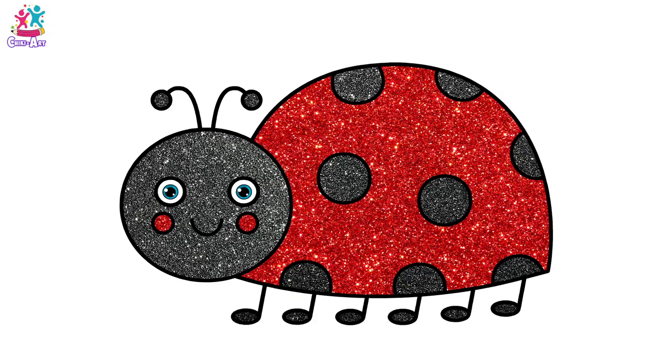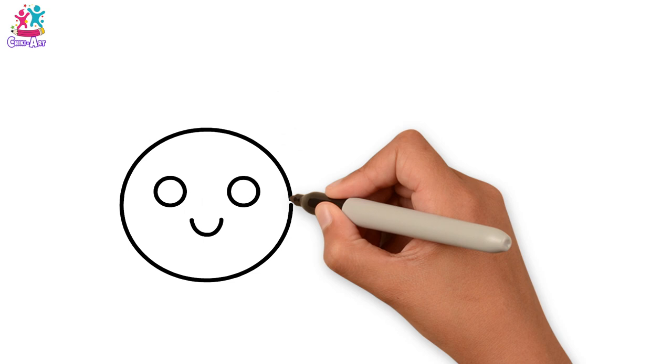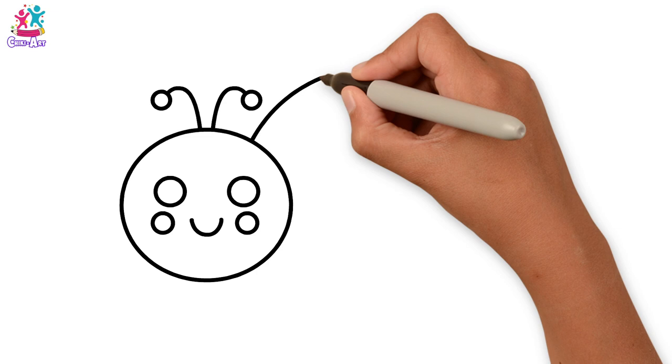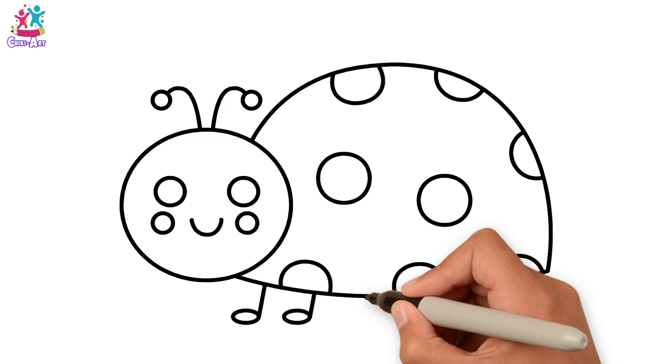Hi kids! How are you today? Let's draw and paint a ladybug. Starting with the round eyes, a smile, and a big round face, and some rosy cheeks, and the antennae — lots of circles here. The body. Don't forget the spots — see? More circles. You'll be an expert. And the legs — cute little feet. Perfect!